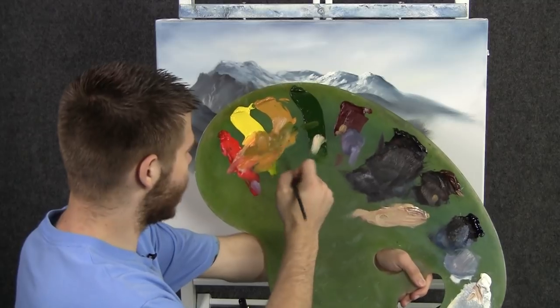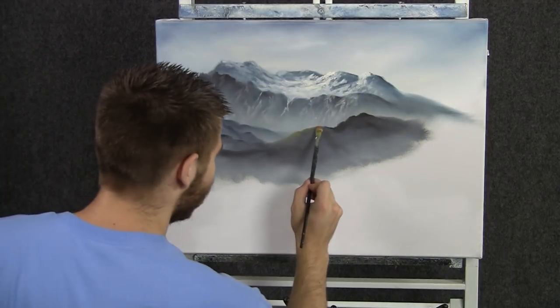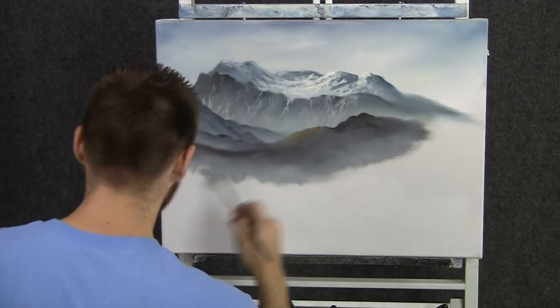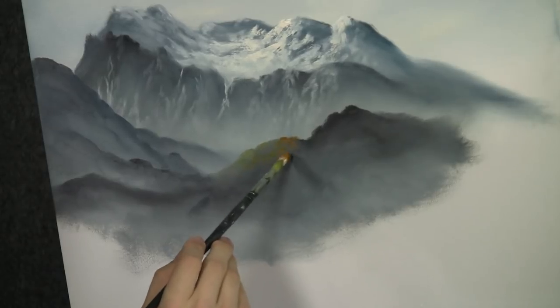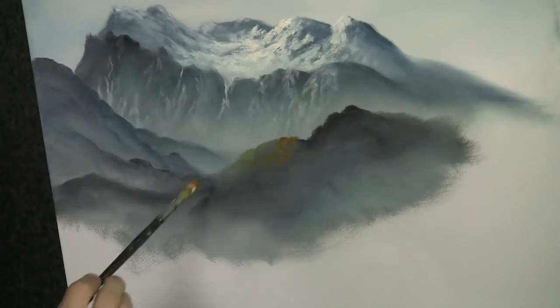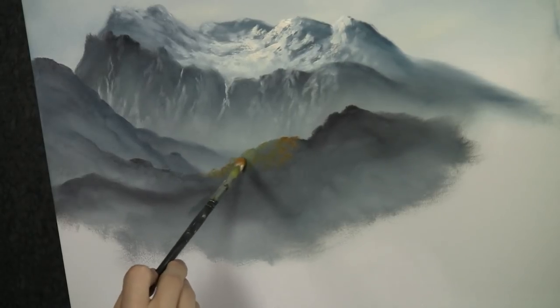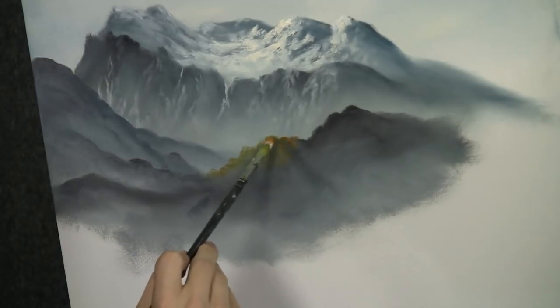With the filbert brush and some yellow and green and red, we can begin dropping in just a few little trees back here. I'm just kind of dotting with that filbert brush, just touching in and getting a little tree shape. Not much detail back here because this is still pretty far away — we just want a soft outline of trees.